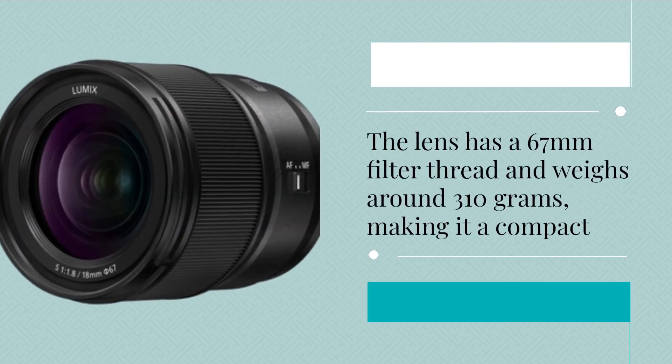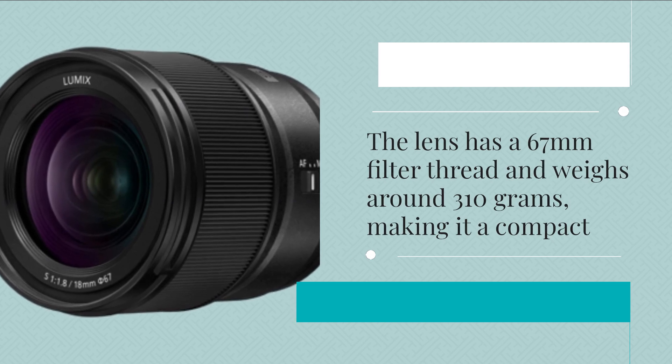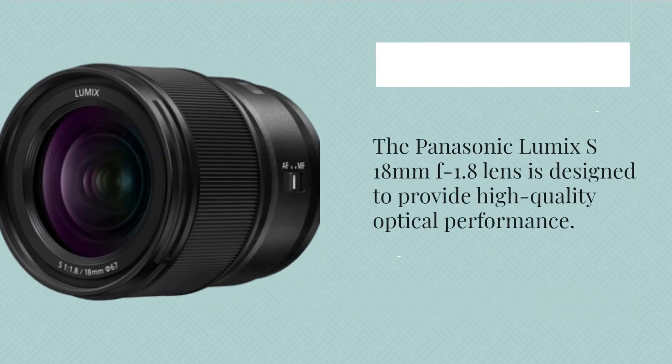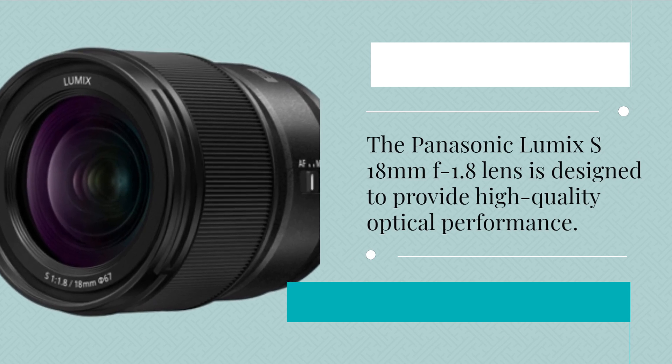The lens has a 67mm filter thread and weighs around 310g, making it a compact and lightweight option for photographers who want to travel light. The Panasonic Lumix S 18mm f1.8 lens is designed to provide high-quality optical performance.